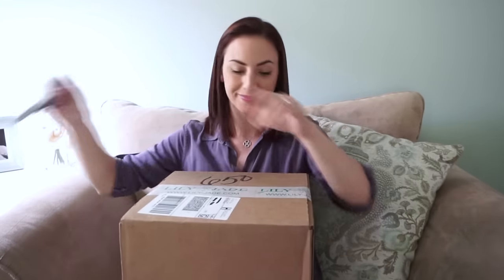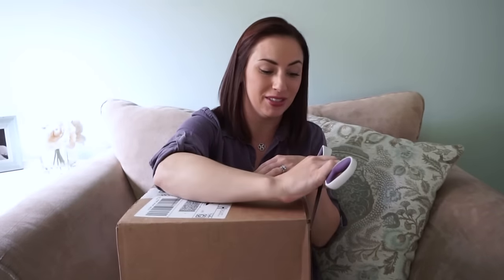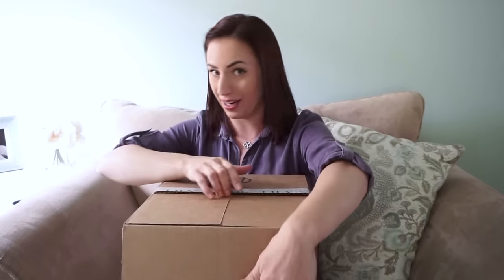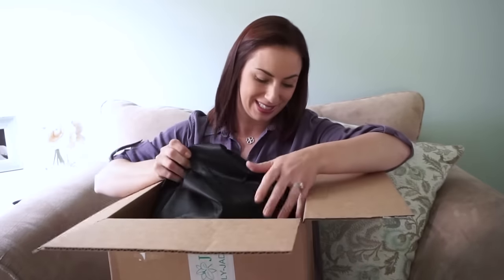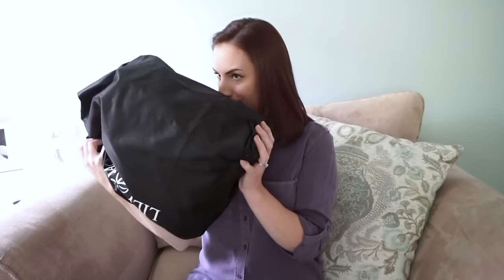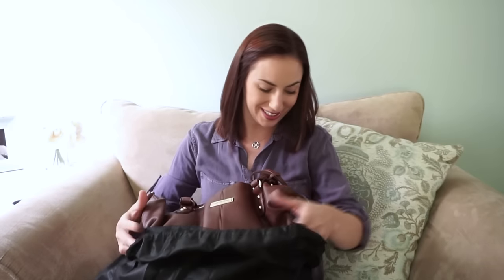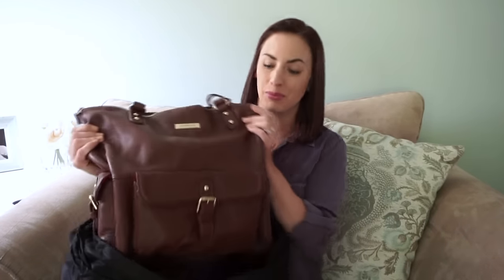Their bags do come in dust bags, so here we go. I can smell the leather through this bag — it smells so good. Oh my gosh, this is gorgeous. I love this color so much. This color is called Brandy — it's like a deep reddish brown. I really, really love Lily Jade products. The quality is amazing and they're just such a nice company to work with.